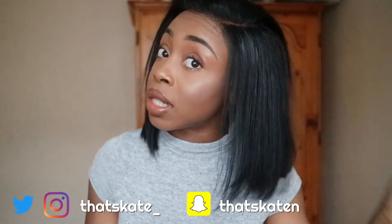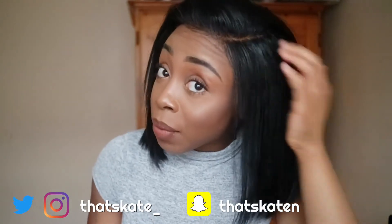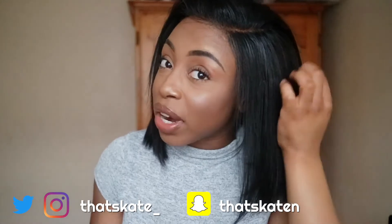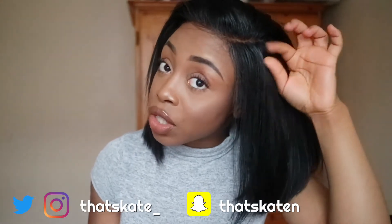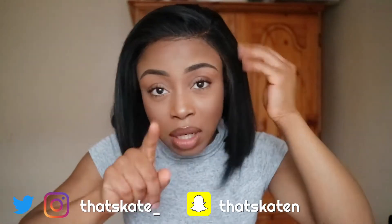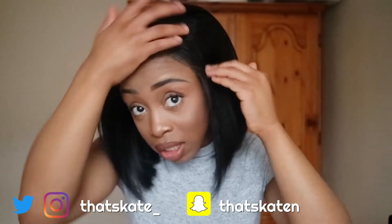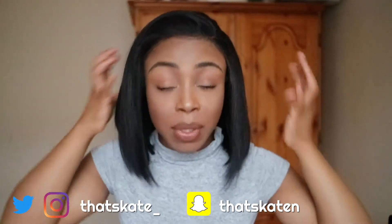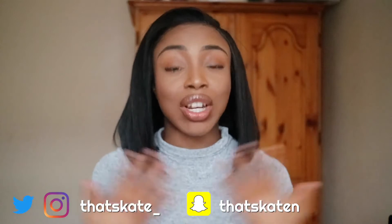It straightens beautifully, as you can see. Don't mind that I was a bit too happy with the Got2b spray — I've basically crispified some of it. There were quite a few flyaways in the frontal, so that's why I had to use the Got2b, and it has made it a little crispy.